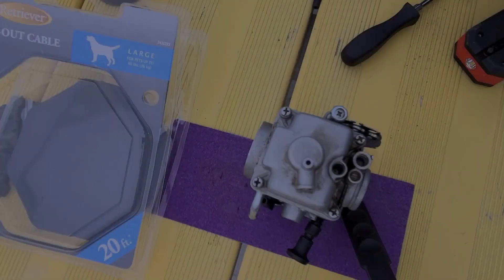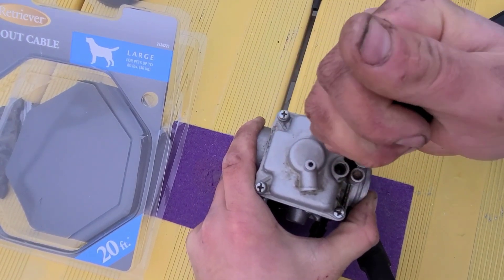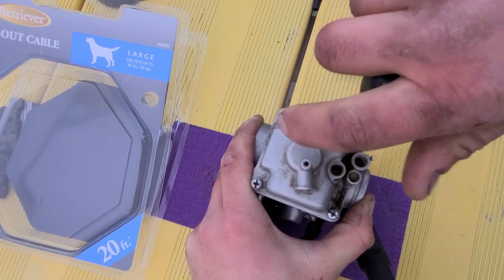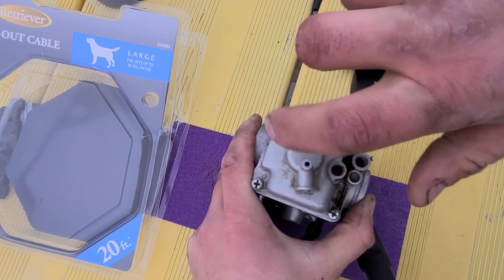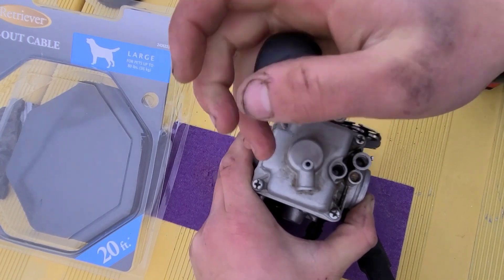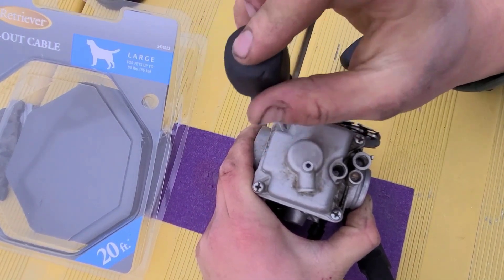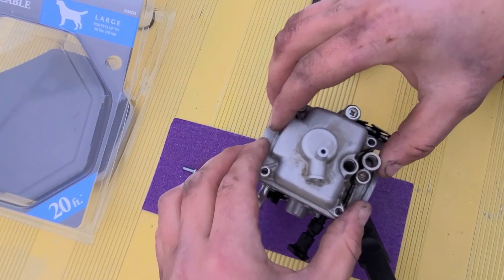In my last video, my carb was having problems where the float was sticking. This is the cheapo $40 Amazon carb. That dog is crazy, man. All right, let's take off the bowl.